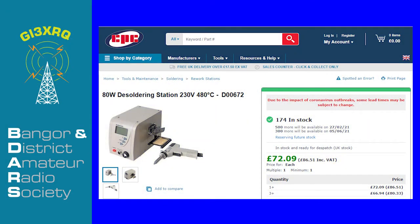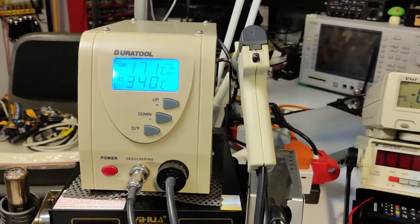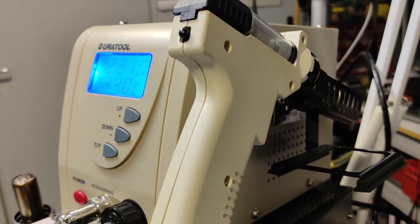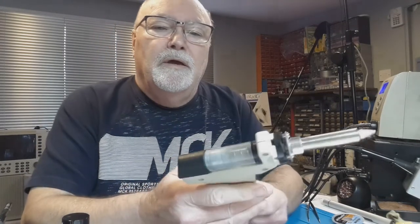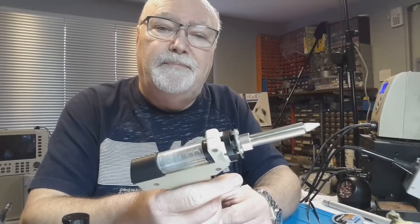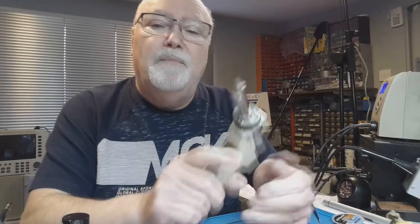This is my desoldering station. It's a dual tool unit and it costs about £80, available from CPC, Amazon or even eBay. It consists of a main unit which allows you to precisely set the temperature of the heating element. The main unit also contains the vacuum pump which is driven by an electric motor and is triggered by the trigger on the gun. It's best thought of as a combination of both a soldering iron and a desoldering pump — it has the ability to melt solder and immediately suck it away from the circuit board.